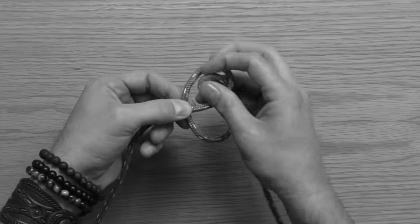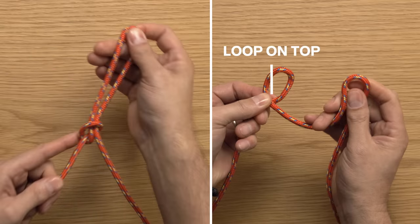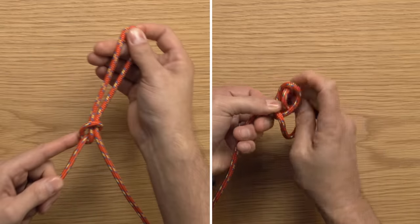What sometimes happens is people have a line on the bottom and they'll try to tuck through the bottom — and as you can see, it kind of just falls apart. If it's on the bottom, tuck it through the top. If the original loop ends on the top, tuck it through the bottom.